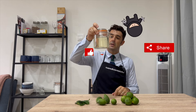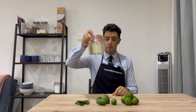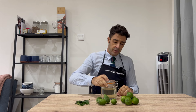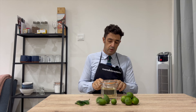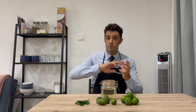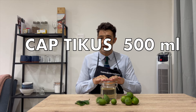This alcohol is called chapticus, very famous in Manado. It's a little bit yellowish and we don't know the exact alcohol content because it's homemade — they say it should be between 41, 43, maximum 45 percent. Here we have 500ml.